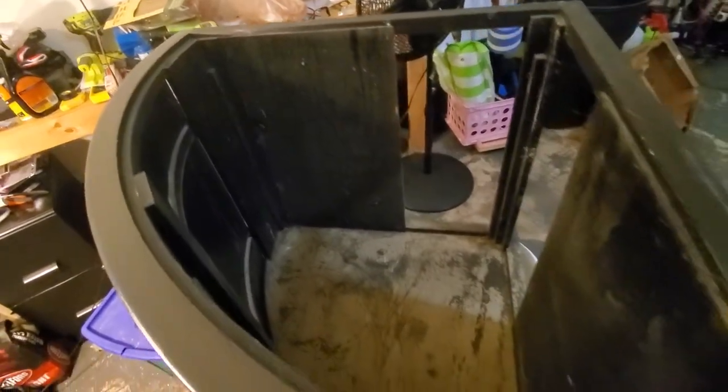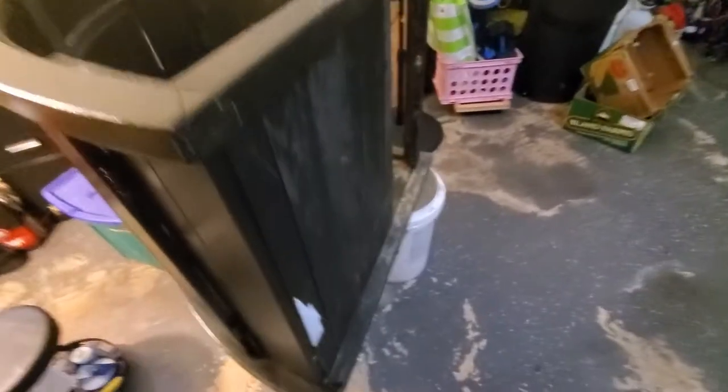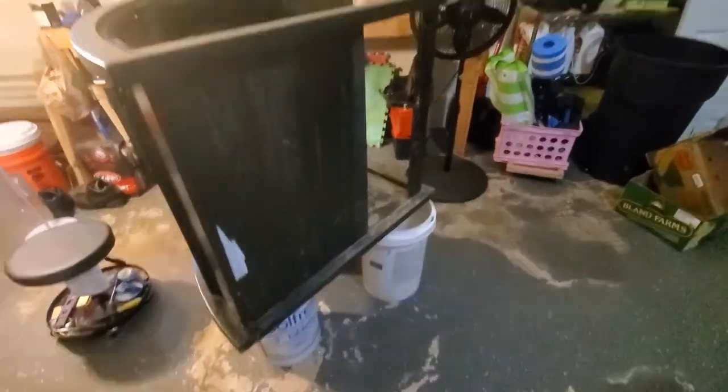I had to blow that out and wash it out a little bit — some kind of mess in there. I'm not going to paint the back, but the first coat is on.